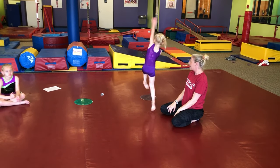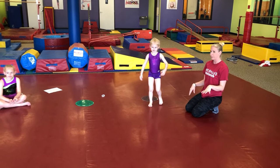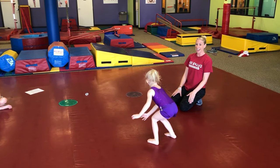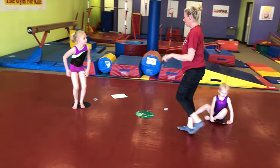Can you show us your best cartwheel all by yourself now? Take your time — one foot in front, straight arms, and a big kick. There we go! High five. Now you can find a seat; it's someone else's turn next.